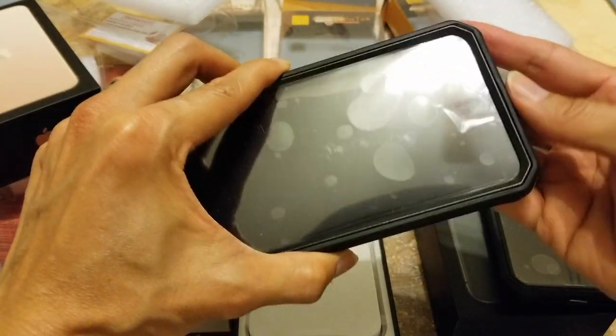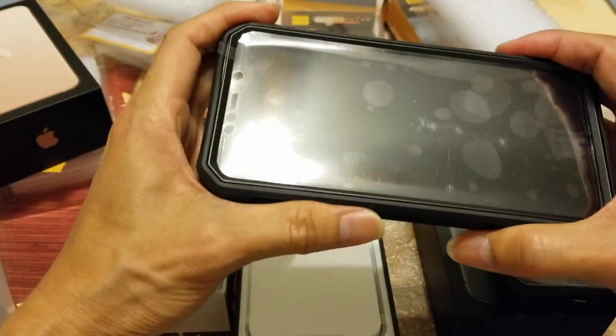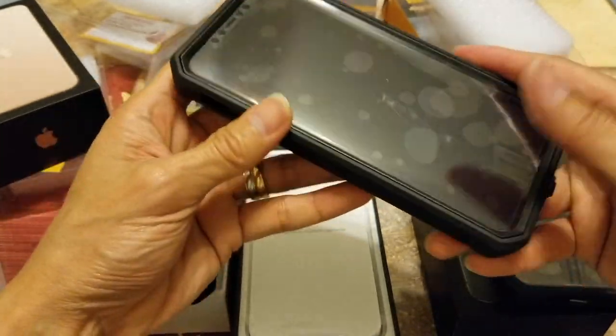Make sure you put the rubber over that edge — top, bottom, and on the side.